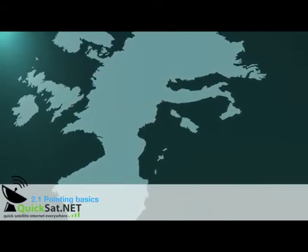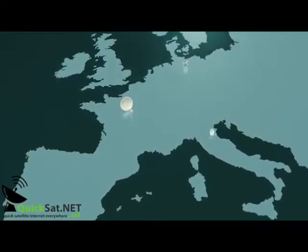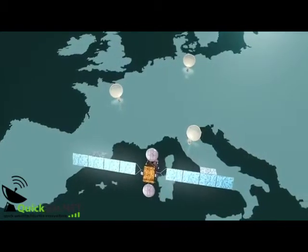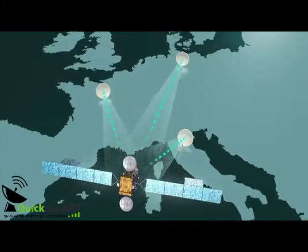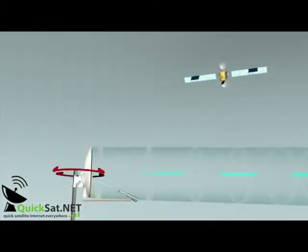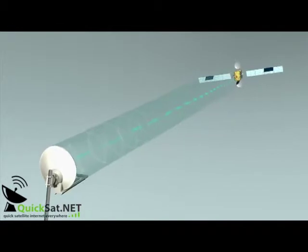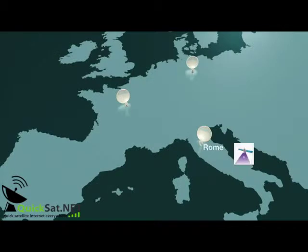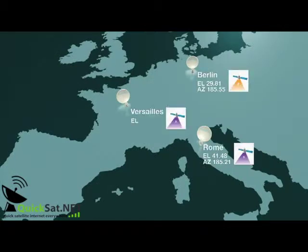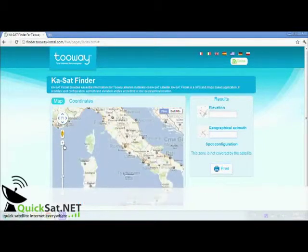To allow two-way to communicate with the satellite, you must have two parameters to point the antenna and the spot color to program the modem. The azimuth angle is in reference to north and corresponds to movement right and left of the antenna. The elevation angle is in reference to the ground and corresponds to up and down movements. To identify the azimuth, elevation, and spot color that corresponds to your location, you must go to finder.2way-install.com.